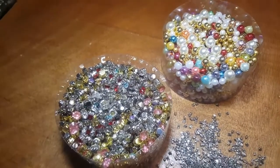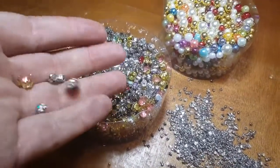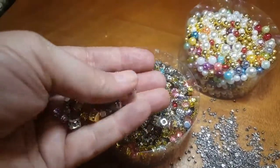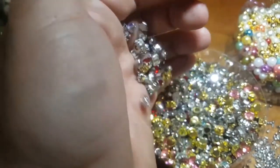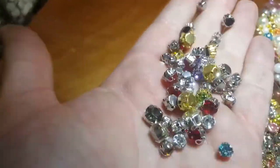Hello everybody, this is David from Gold Star Tool and I'm very excited today to show you some of the new items that are on the way. Coming in just a heads up — beautiful crystal stones that you see here in many different colors and sizes: six, eight, and twelve millimeter. These are great for garments, bag making, shoes, and denim jeans.